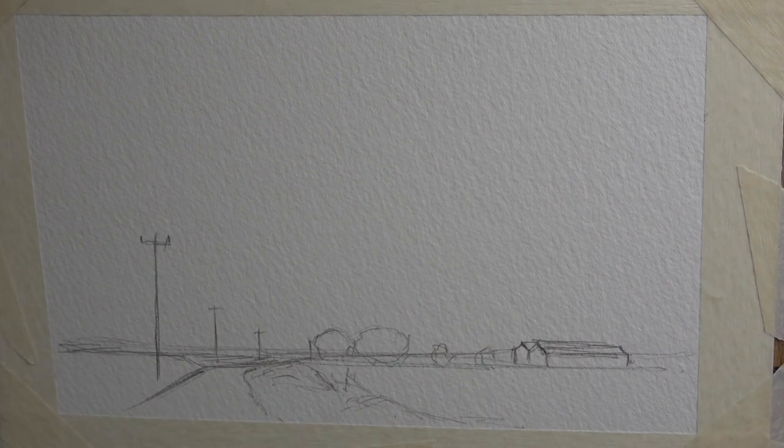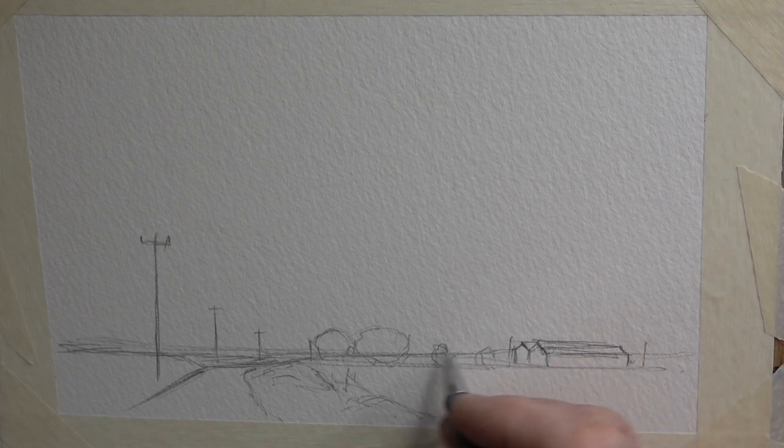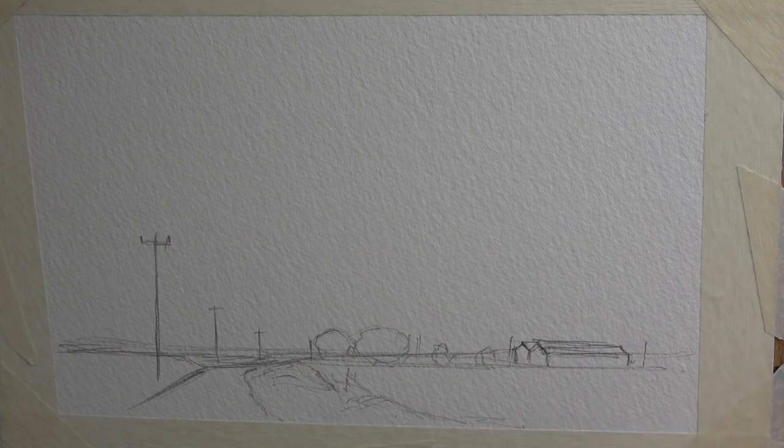There are some faint telegraph poles way off in the distance behind the barn, carrying wires down this way and then down another road. I'm not going to do too much more with the drawing because the sky is really going to speak for itself. I just wanted to get this part of the drawing in, so to that end let's crack on.